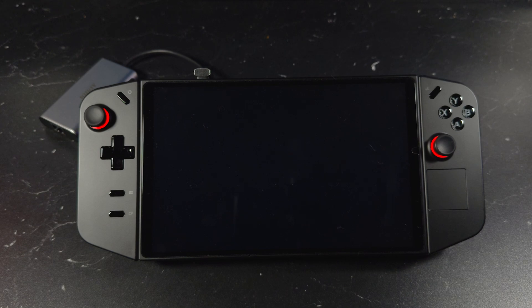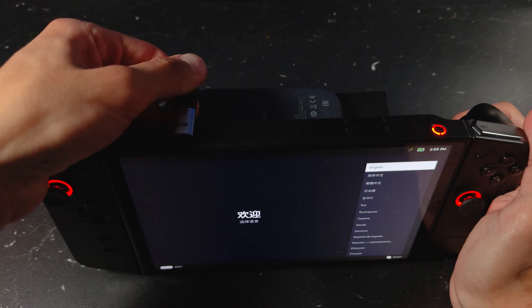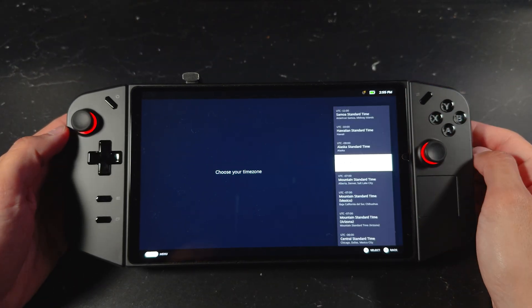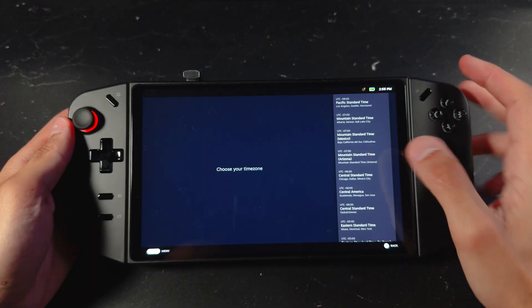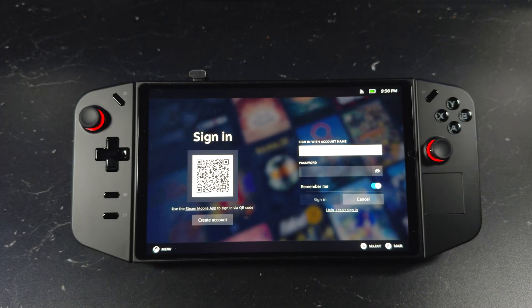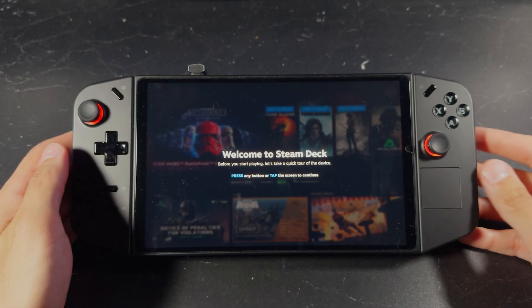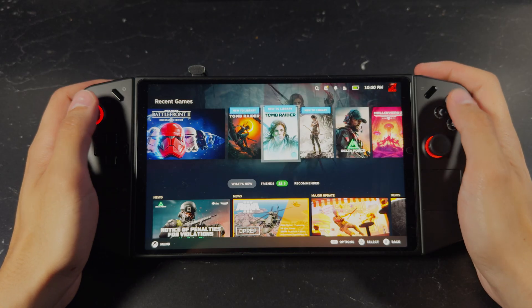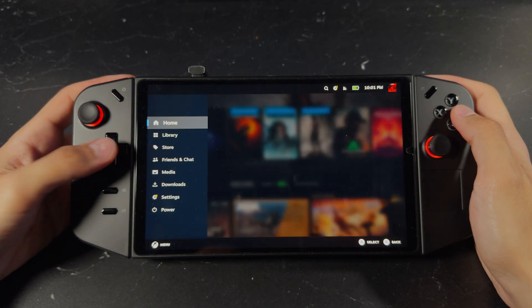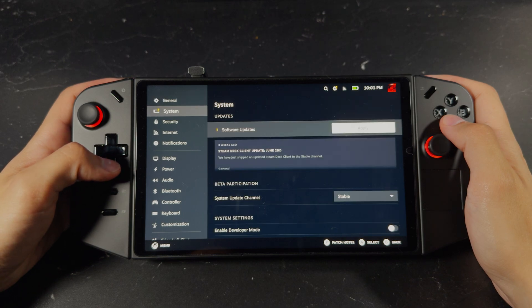After restarting, you'll be at the SteamOS setup screen. At this point, go ahead and unplug your USB drive. Now you can set your language, time zone, and connect to your Wi-Fi. Once you're connected, it'll automatically restart and bring you to the login screen where you can sign into your Steam account. Head over to Settings and check for updates, and make sure to install the latest updates available.